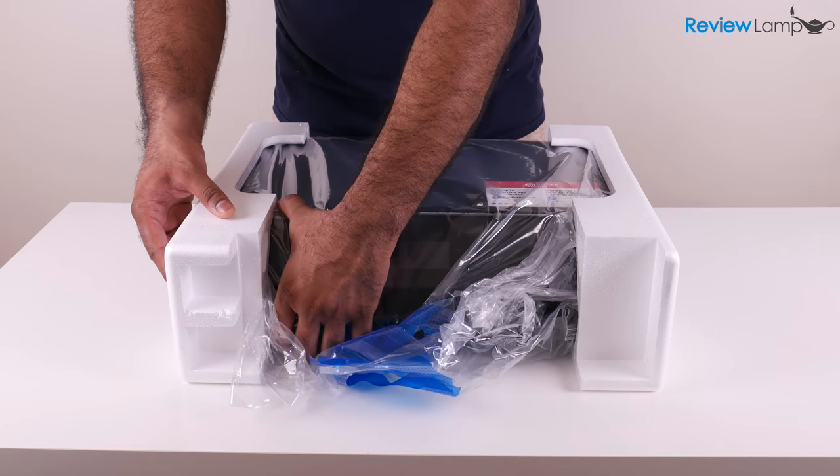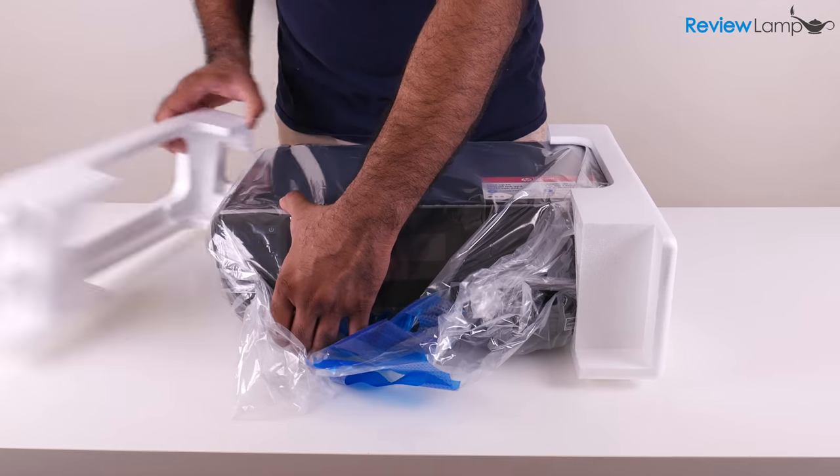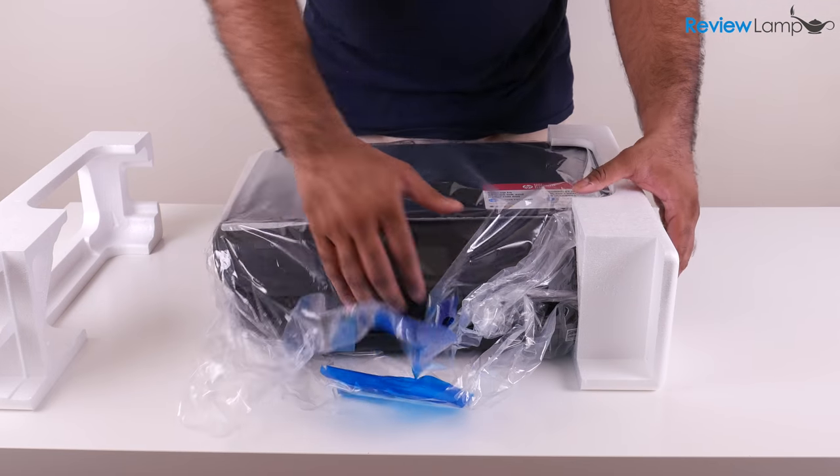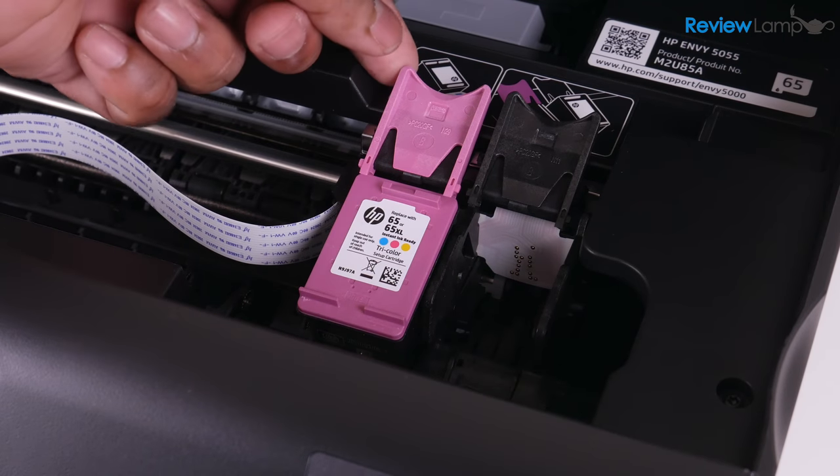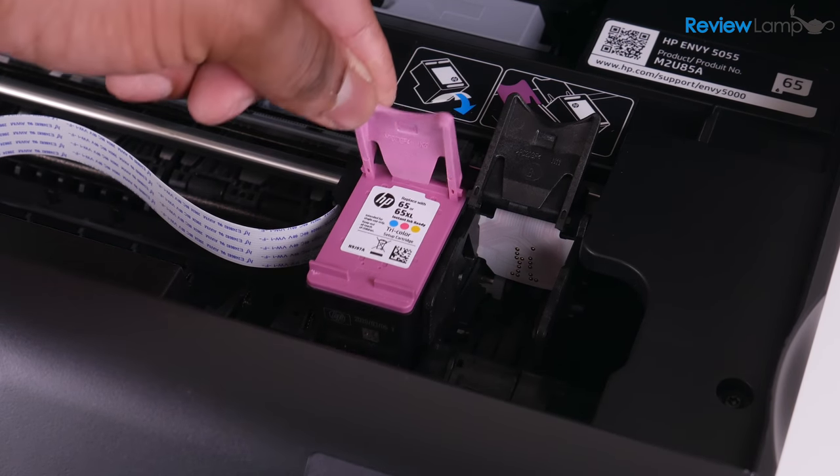When it comes to initial setup, it was fairly easy. However, there are a few steps that the setup guide doesn't cover. I have a separate, detailed setup video that walks you through the entire process — I'll leave a link to that at the end of this video.